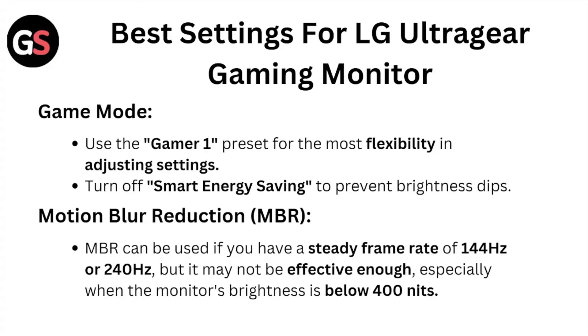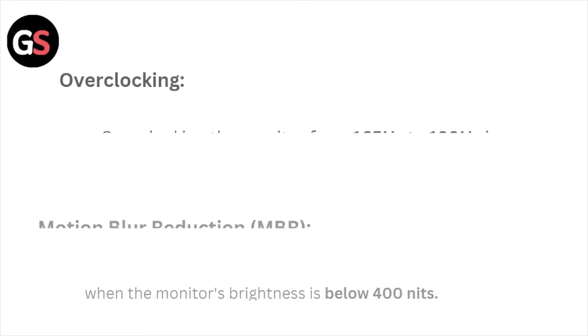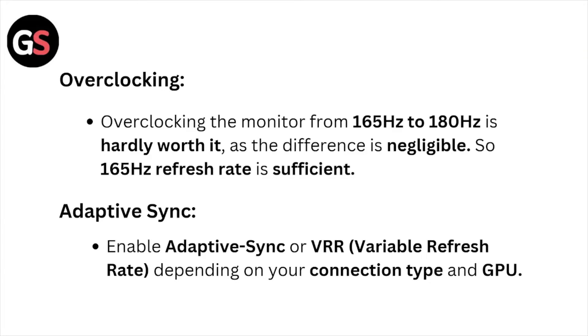Motion blur reduction can be used if you have a steady frame rate of 144Hz or 240Hz, but it may not be effective enough, especially when the monitor brightness is below 400 nits. Overclocking the monitor from 165Hz to 180Hz is hardly worth it, as the difference is negligible.